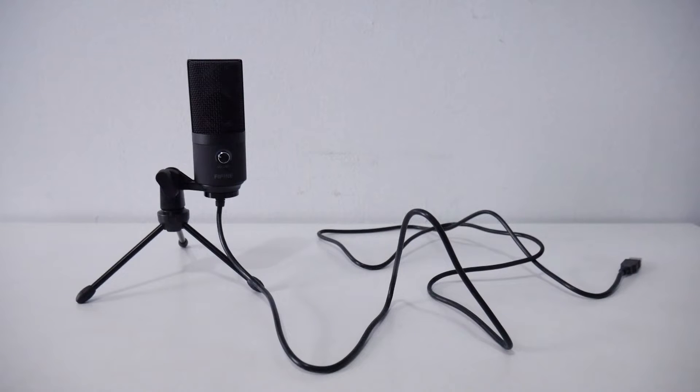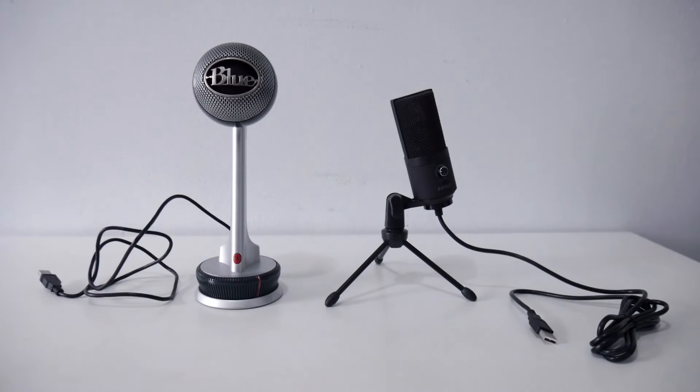I like the fact that this microphone comes with a long USB cable — almost five and a half feet. If you install this microphone on a boom arm, you don't have to worry about cable length. I really like that.